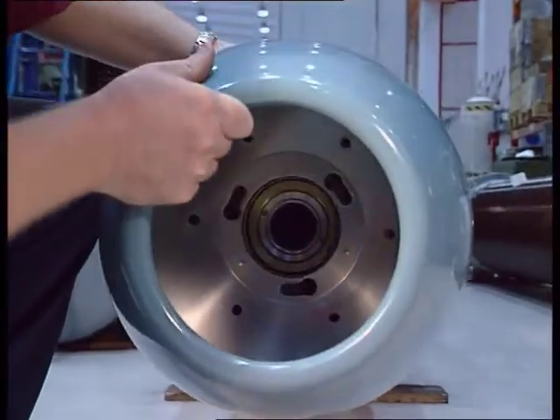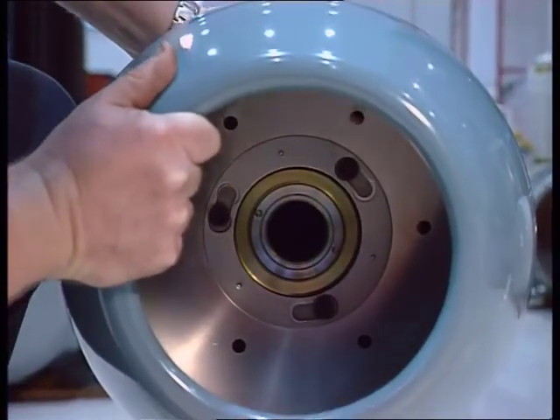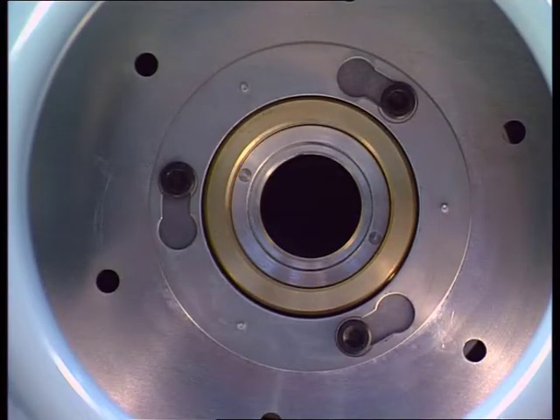Place the shield on the bushing and turn it to the stop position by pressing down on the springs. Turn the shield back slightly to make sure that the heads of the screws are in the locking position.